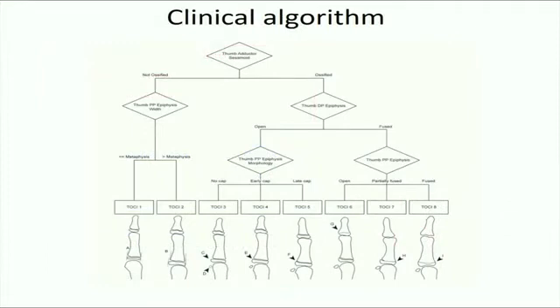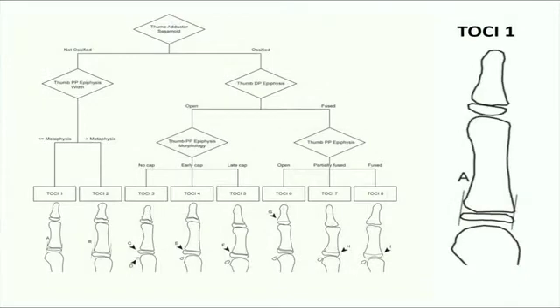We have designed a clinical algorithm for our TOSI method. Now we'll go over several examples to better illustrate the TOSI method.